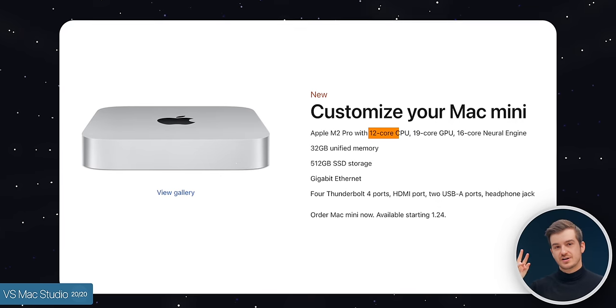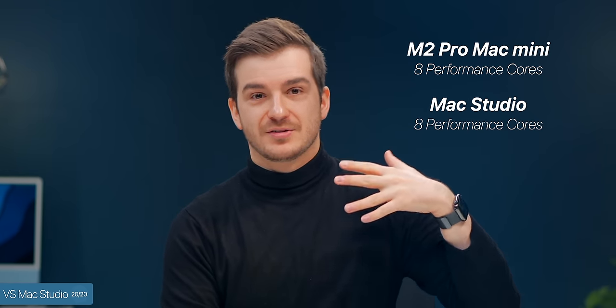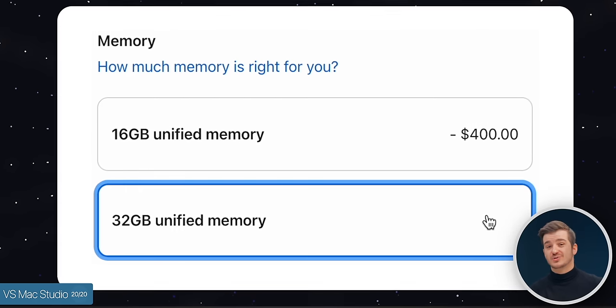Keep in mind that the extra CPU cores on the maxed Mac Mini are only efficiency cores, so you won't notice much improvement in everyday workflow since the high-performance core count stays the same. So the absolute best M2 Pro Mac Mini configuration is the base model: 10-core CPU, 16-core GPU, 16GB RAM, and 512GB storage. If you want to upgrade anything, bump the RAM to 32GB — but that brings the price to $1,700, just $300 less than the Mac Studio. You can find great deals on the Mac Studio via the YouTube Shoppable Cards below.